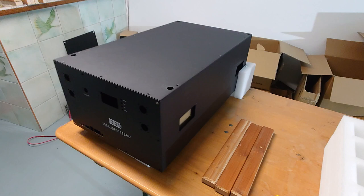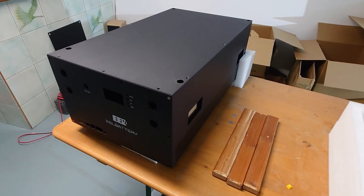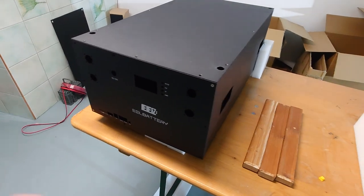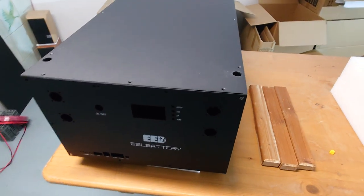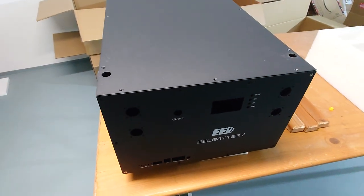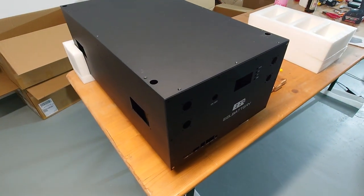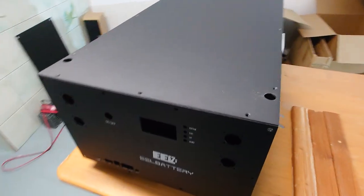I ordered it around mid-January 2023, so it might happen that the parts inside have already changed. What I heard from EEL Battery — my contact there — is that they have already changed some things in the meantime, but it's not a big deal.